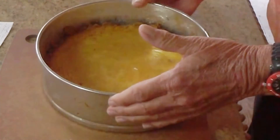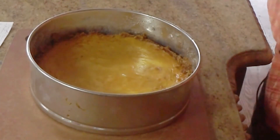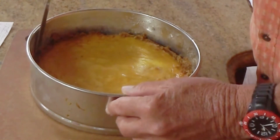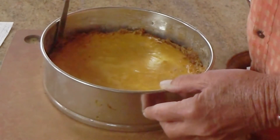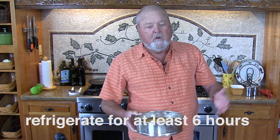Nice pumpkin cheesecake — it's cooled down. Next, we're going to take a knife and gradually come around the edge of this and loosen that crust up a little bit. Let's put this in the fridge and let it cool down for a minimum of six hours. Actually, overnight wouldn't be bad.